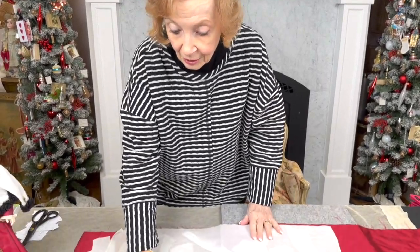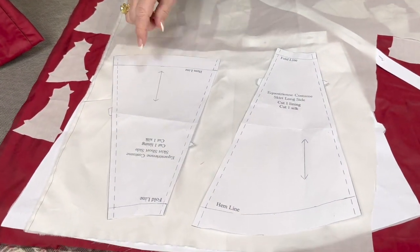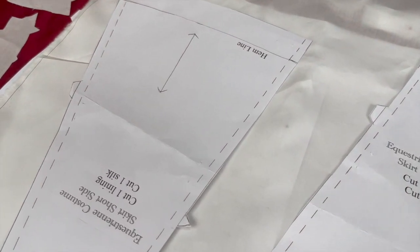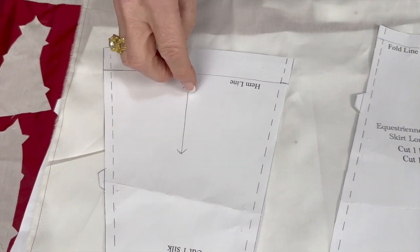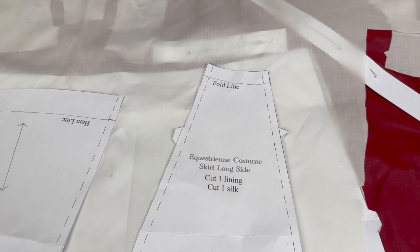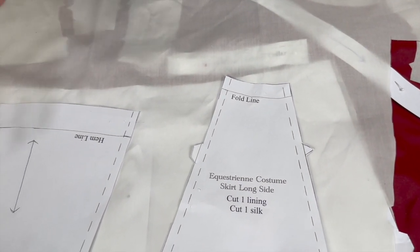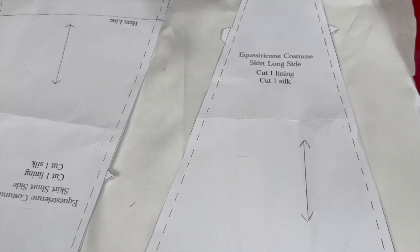It's not cut on the fold — it's just laid out big. You'll see this in a minute when we are laying it out on the silk. So we're going to start out by cutting the lining first. This is the lining, which is a nice lawn to give the silk some body. Be sure that you measure your straight grain — those are the up-and-down lines with the little arrows on the end. Lay everything out and be sure that you've got all the pieces that need to be lined. Each one of them will say 'cut one lining.'